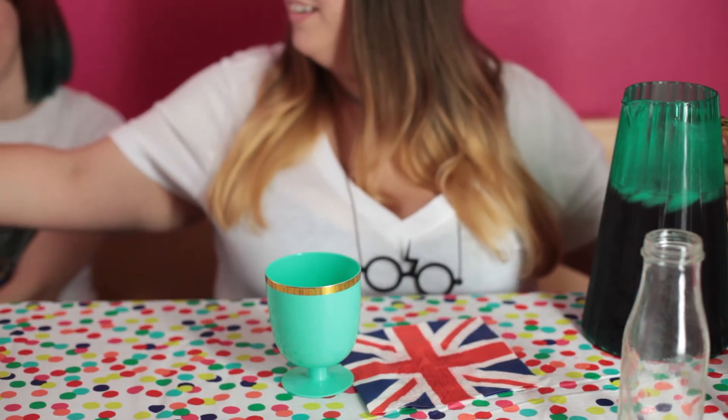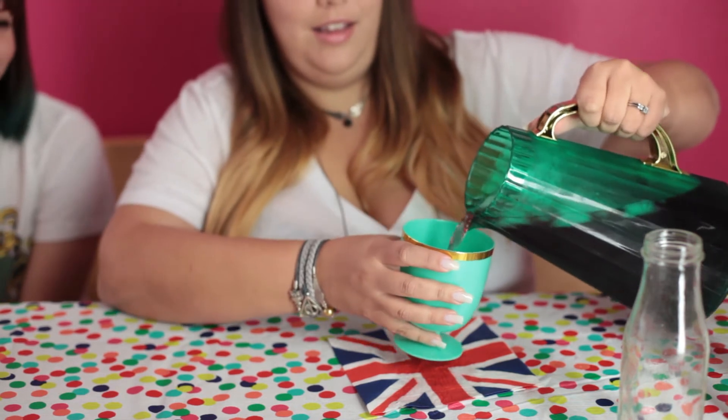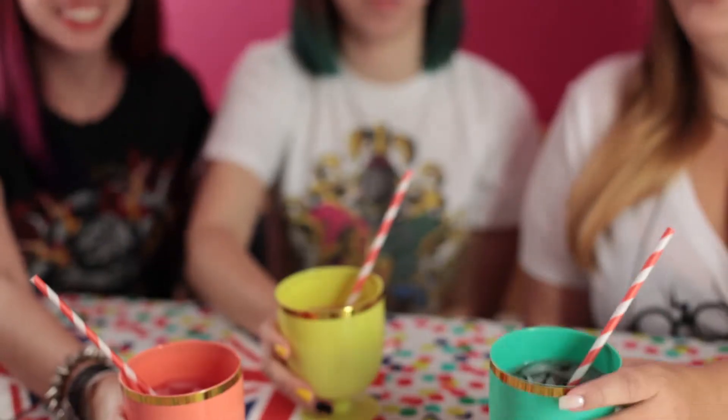Our pink Gryffindor. And our Slytherin. Cheers, girls!